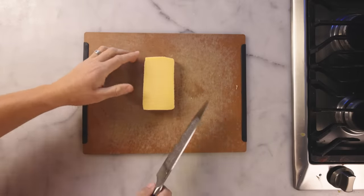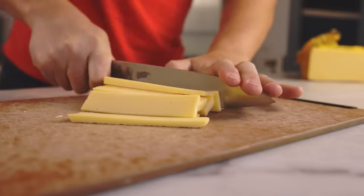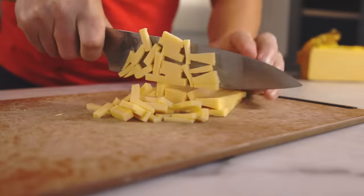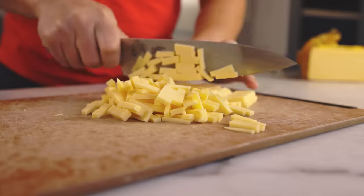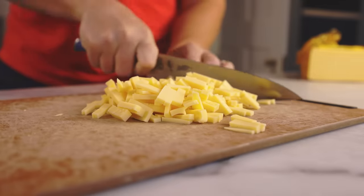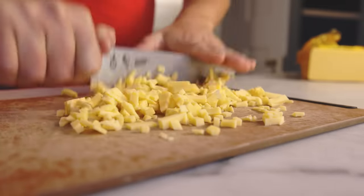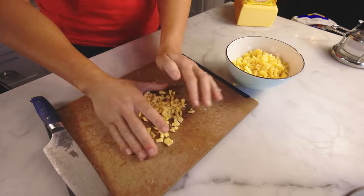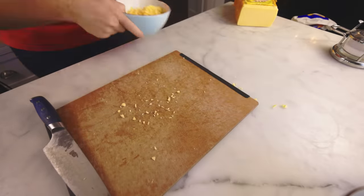At Buddy's, they grind their cheese rather than shredding it — they want bigger pieces to slow down the melting, because a thicker pizza needs more time in the oven and you don't want the cheese to cook too quickly. I can get a similar effect by just chopping the cheese into pretty coarse chunks. Then I'm going to throw this in the freezer. In my home oven it's going to take even longer to bake and brown a thick crust, so I want the cheese to melt slowly — otherwise it'll be a broken or even burned mess by the time the pizza itself is done. If you chill it, you slow it down.